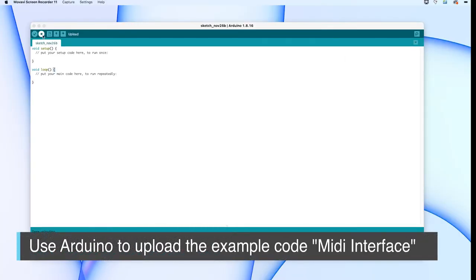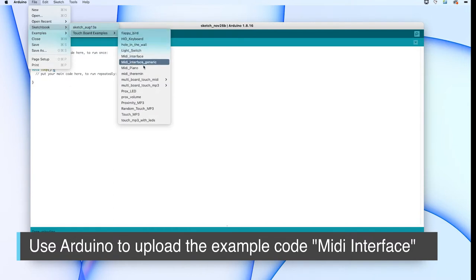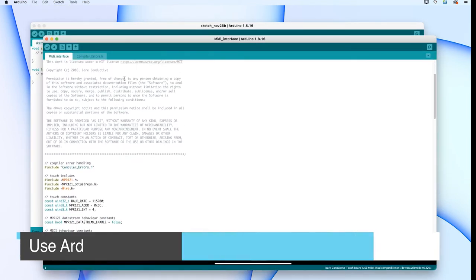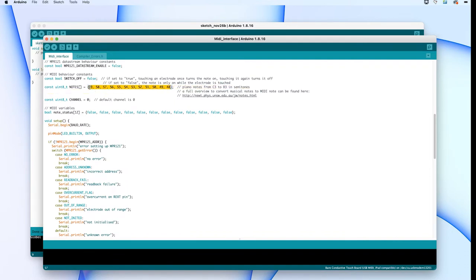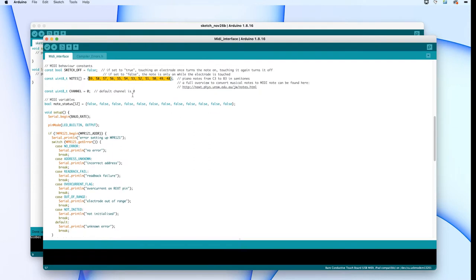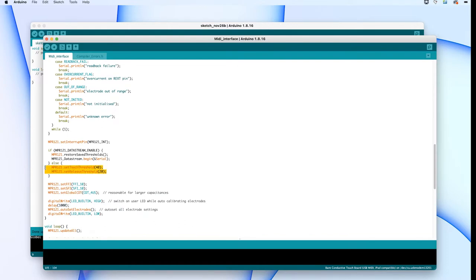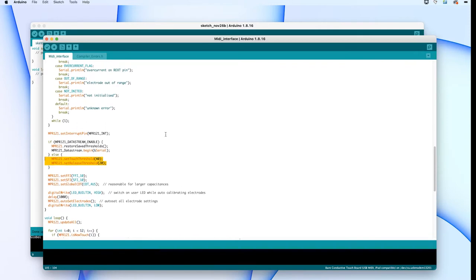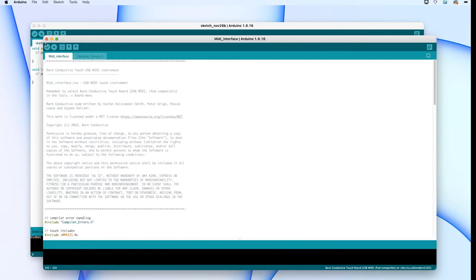Now that you have everything installed, open up Arduino and go to the top where it says File, then Sketchbook, and you'll see a Touch Board dropdown. Look for the MIDI interface and hit that. When you open it up, a new window will open with the code we're going to upload to the touch board. I'm highlighting those numbers to show you where the MIDI notes are — if you understand MIDI, you can change up the notes used with the cups of water. Further down, once you understand the code more, you can change the sensitivity of the board to trigger from farther away or require actual contact.